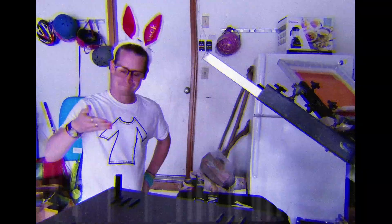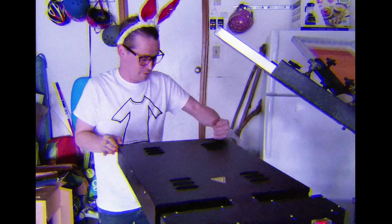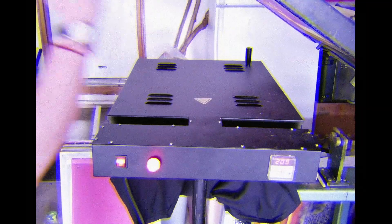The still wet ink must be heated to prevent it from washing out. This flash heater is set to over 200 degrees Celsius. It is believed that this is hotter than the surface of the sun. Still, it takes some time before the ink will be hot enough to solidify.